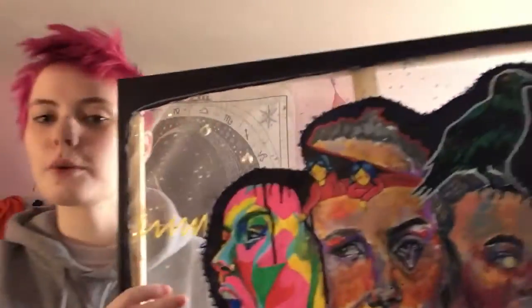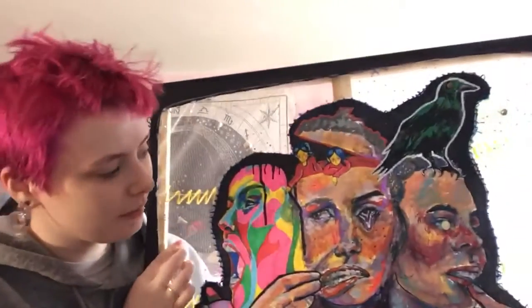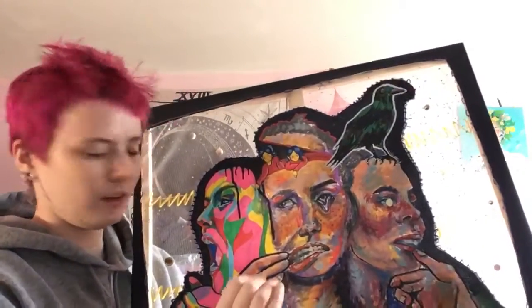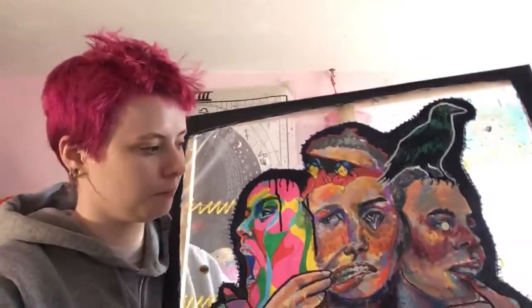I think what influenced me the most for this piece was the work of Hyman Bloom, because I love his scratchy texture in his paintings, and also the use of colors he uses. That inspired me to also use a lot of colors and to make it not as smooth as you would think it should be.